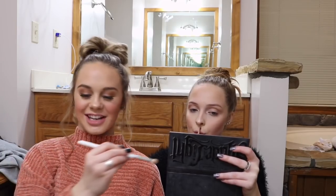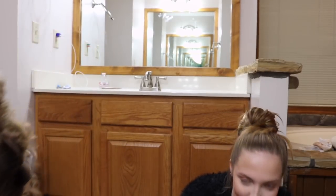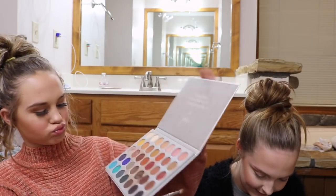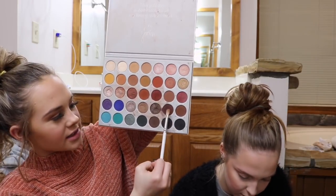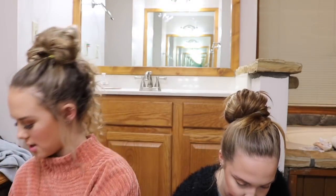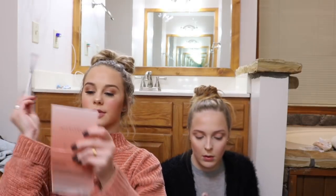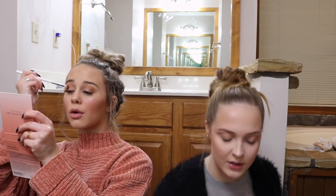Now I'm using the Jaclyn Hill J33 brush for the dark in my corners. I'm going to use these three colors mixed together. I'm going to start off with the darkest one — it's really dark. These are our everyday get-ready looks, I should mention.